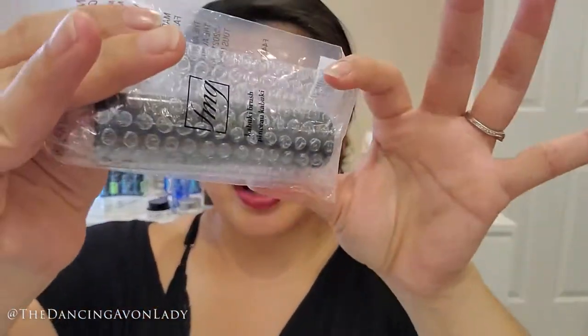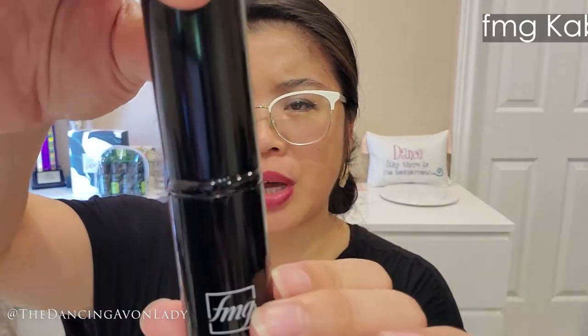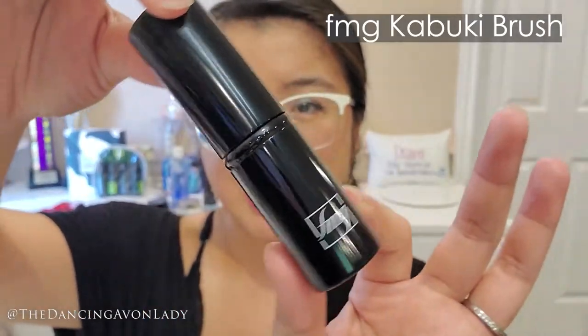So Avon finally added another brush to their collection and I am super thrilled. That is this one here. I just snipped off the top to make it easier to open but here it is. This is the brand spanking new Kabuki brush. Look how gorgeous that is.